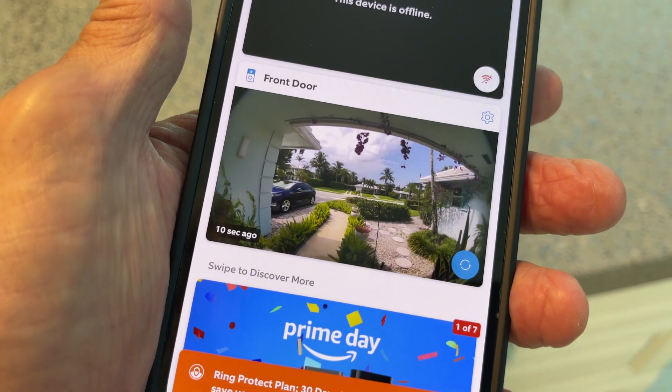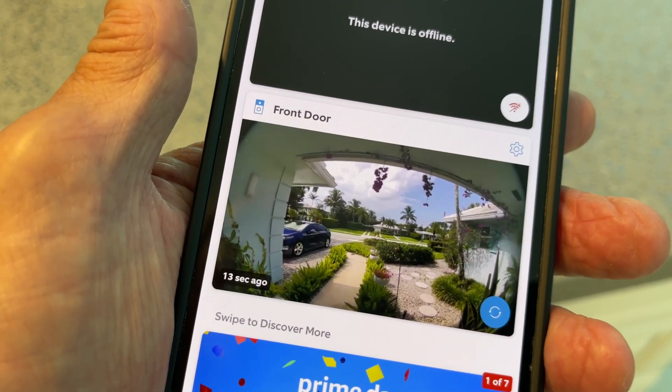If you like this video, subscribe to my channel. Took me forever to get this thing to work — peace out.